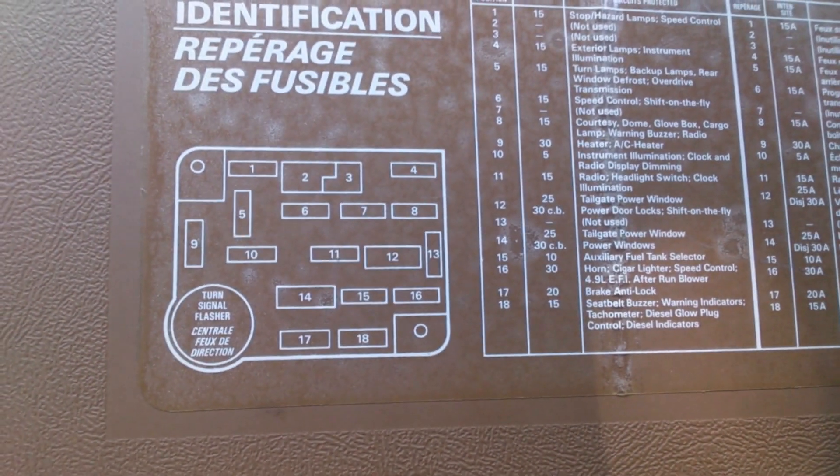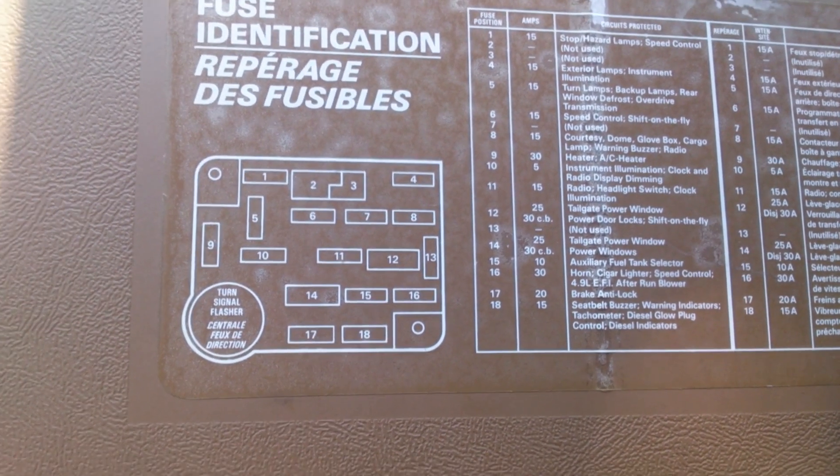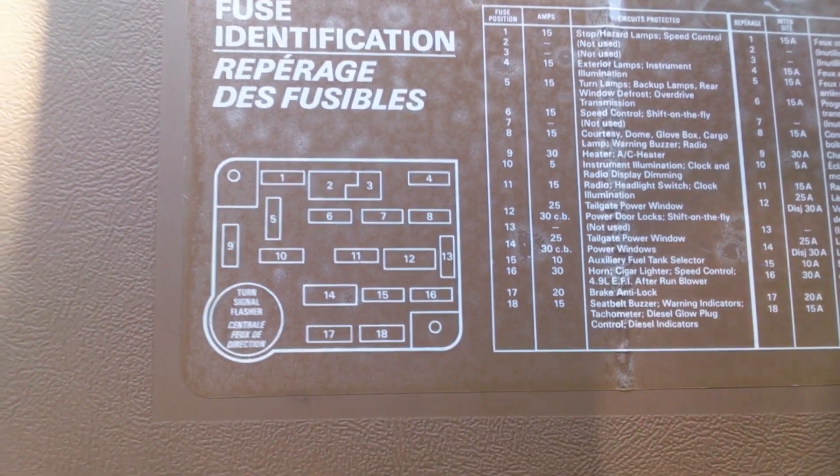I finally found the wiring diagram that helped me. I didn't know there are three different fuses on the instrument panel. The three fuses that go into the radio are numbers 11, 4, and 8. In the process of messing around, I blew 11 and 8. I caught 8 but didn't know 11 was blown.